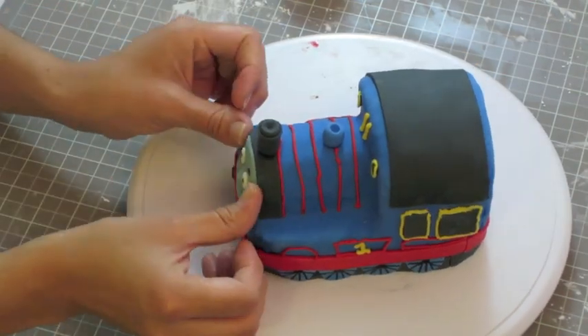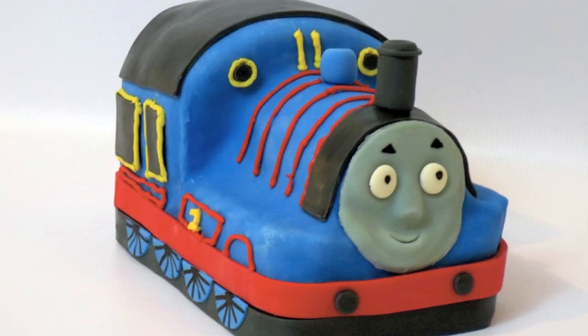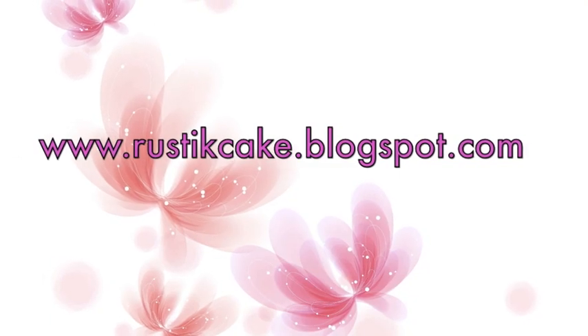You can see the finished cake on my blog — I'll put the link in the description below this video. Thanks for watching and don't forget you can put your requests for recipes in the comments section below. Thanks again and see you next week.